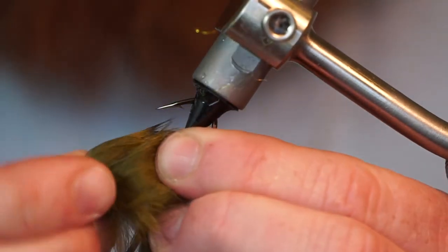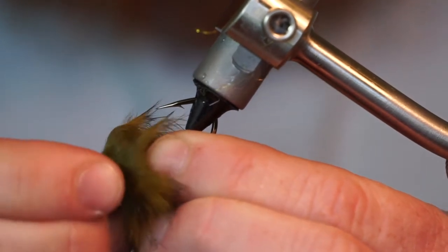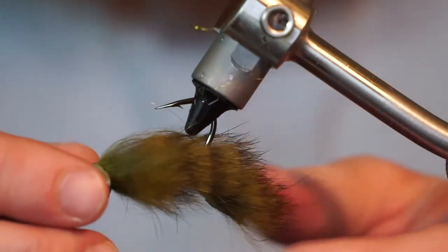Take a large fish skull head and push it into the hook. This will push back the materials to fit the weight properly. Then you can simply pull off the head.